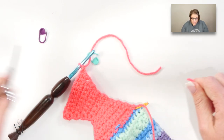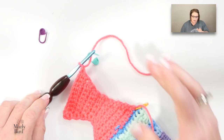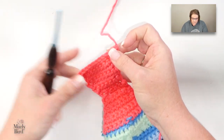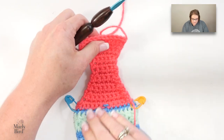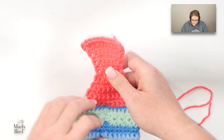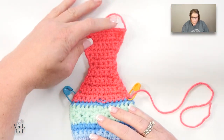Some of you might be asking: why didn't you chain one at the start of the rows? I actually found it to be cleaner without the chain one — that's why I didn't do it. I thought it looked nice and clean without.